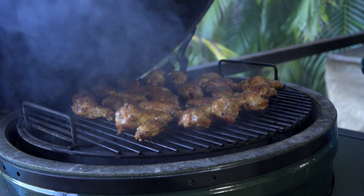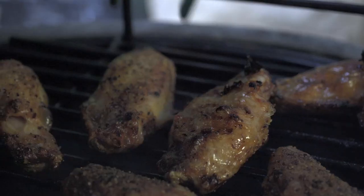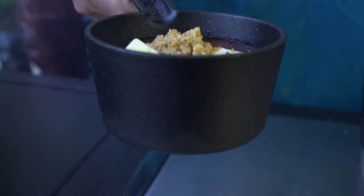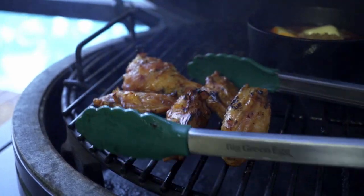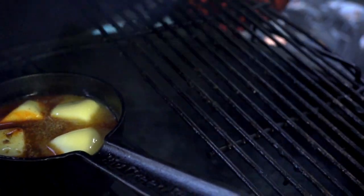The wings are looking almost done, so we're gonna flip them over and give them a little bit on the other side.